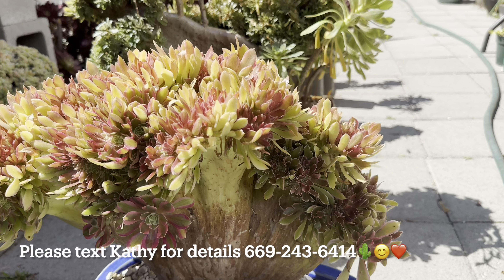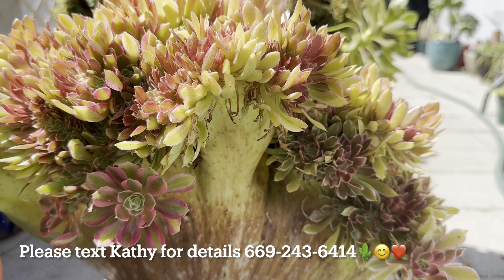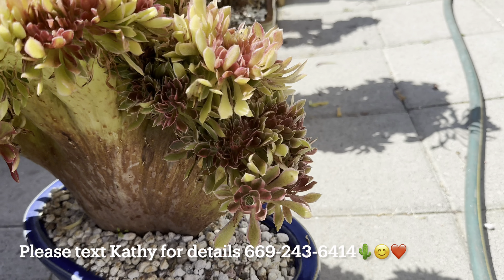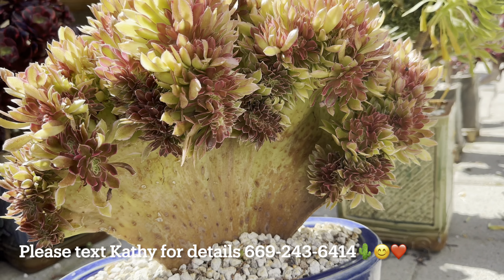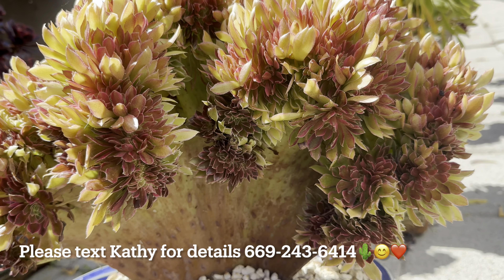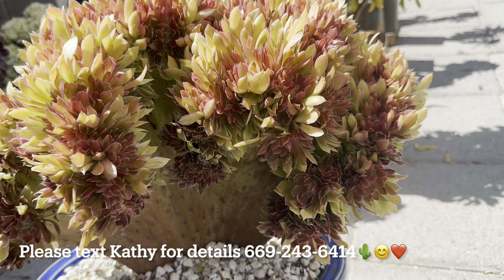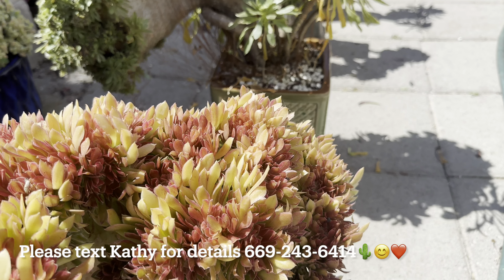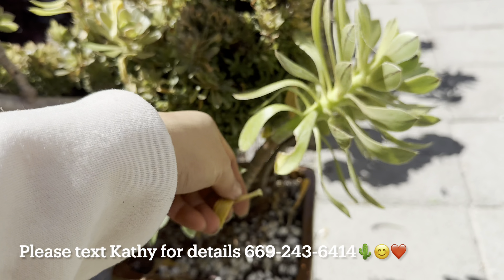One more pink witch crested. This one I had under the table so it looks a little greener than the other two, but it's the biggest — well, actually the first one I showed is the biggest pink witch. This is the second biggest.